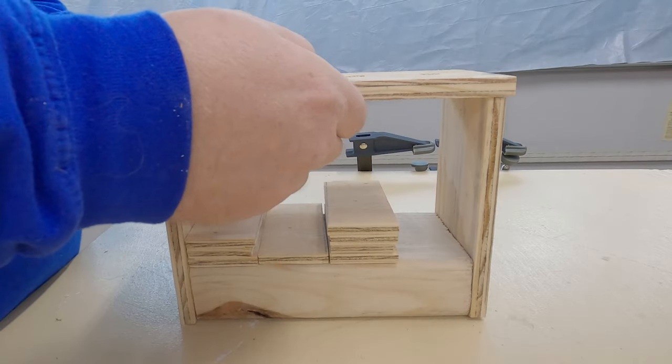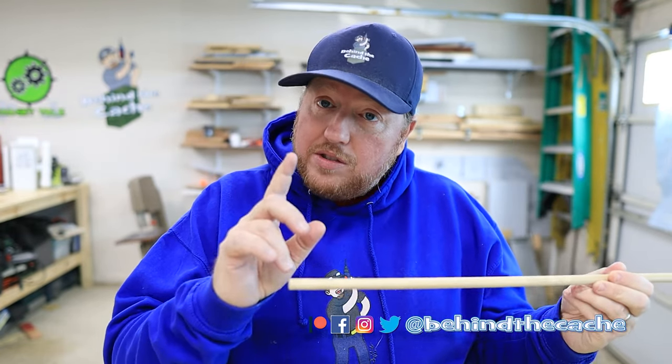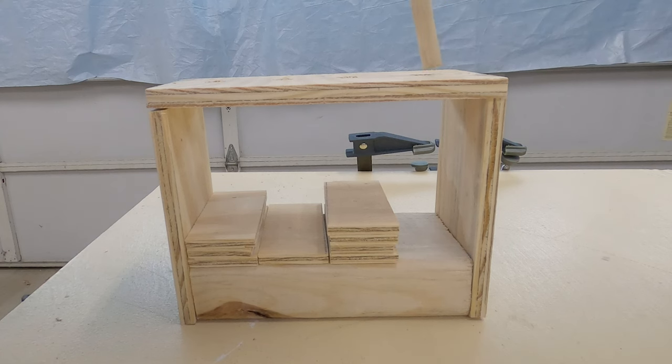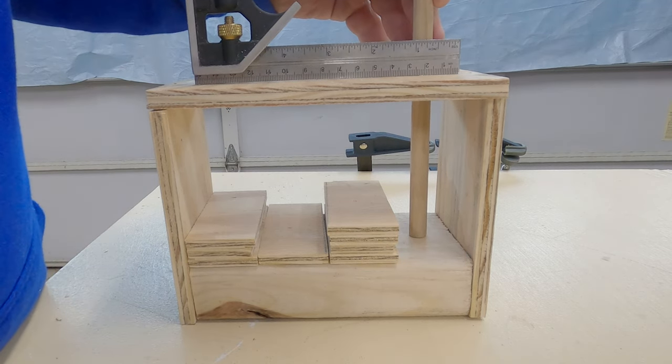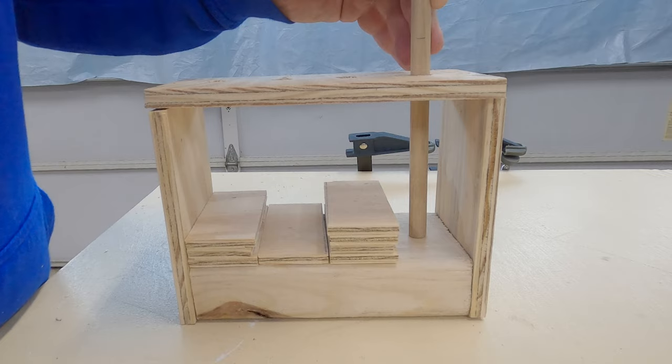I just used my nail gun to secure these in place so they're not moving. Now I'm going to take my top with the holes in it and put that on top. I need to figure out what to use to determine the depth. I have this dowel rod — for the first solution I need to cut it into even pieces. I'll come down to the lowest one, take my level, and make a mark right there. I'm going to cut four rods all at that length, and that's going to help me with this first solution.